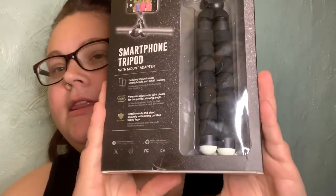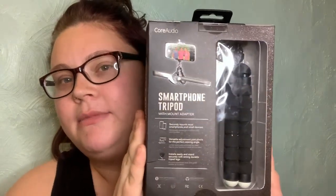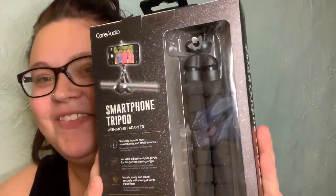Okay guys, so what we're going to be talking about today is Family Dollar video equipment and how good it is. So the first thing we're going to show is I got this smartphone tripod — it looks like this. My ring lights too, but let's open this bad boy.